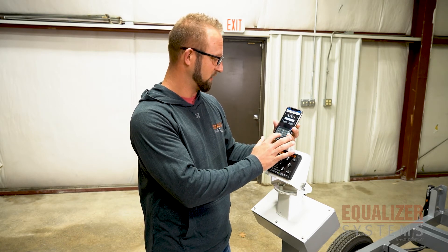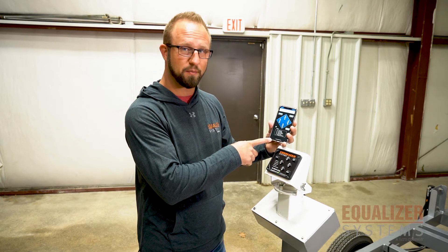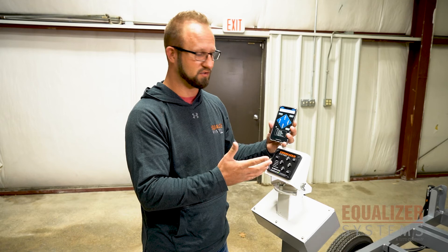You can just pick any four-digit PIN you'd like and hit okay, and from there your app is actually synced to your controller. It's just that simple.